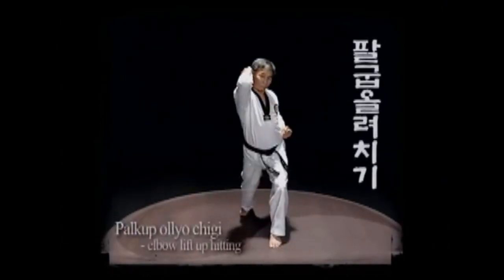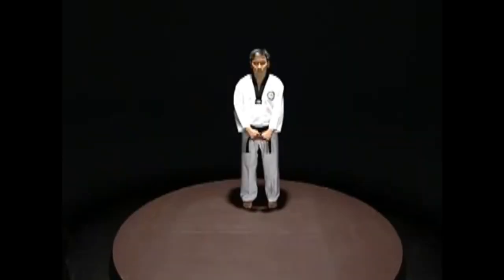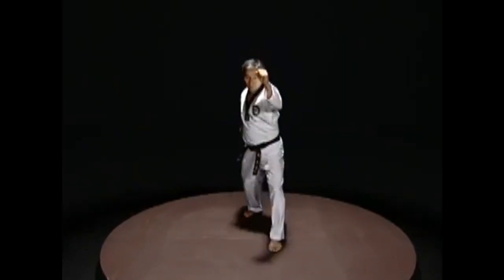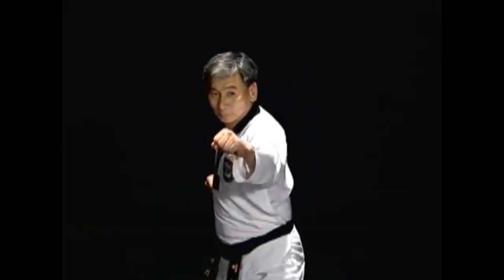Palgup olyo chigi: Pass the elbow by the armpit and hit upward, twisting the waist when hitting. In the finishing position, the palm of the fist should be by the ear.